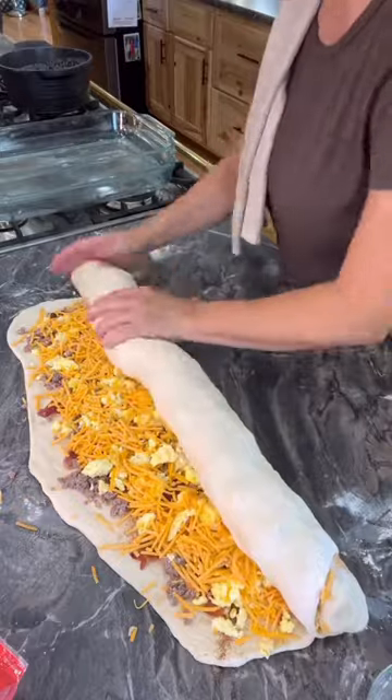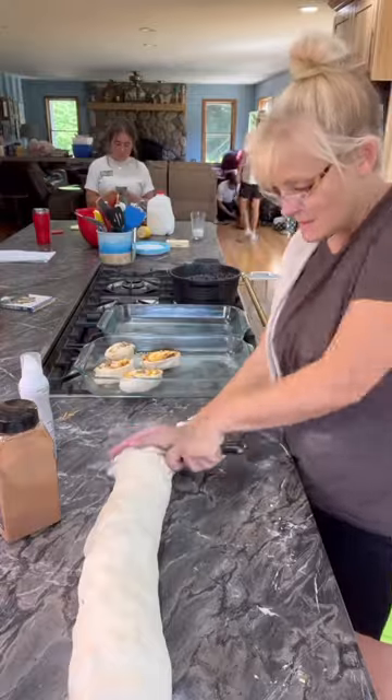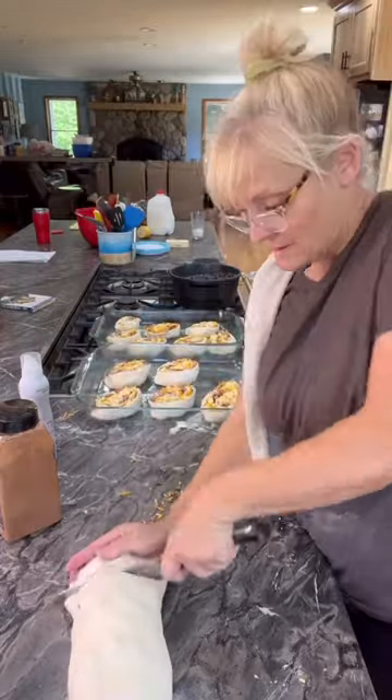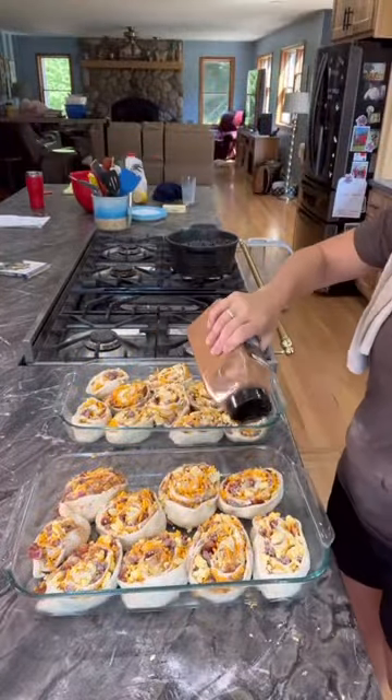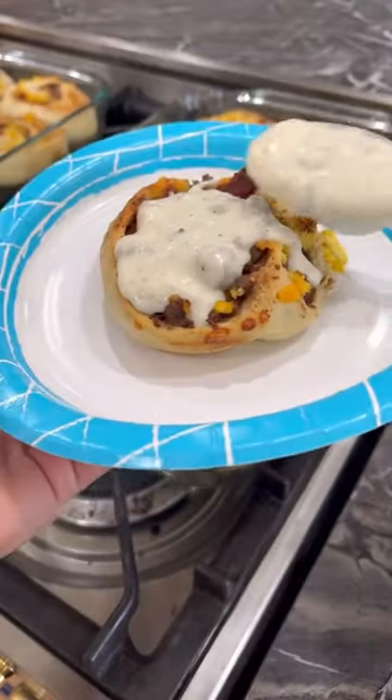Rolled it up tightly, sprayed my casserole dishes so they wouldn't stick, sliced them, and arranged them in my casserole dishes. Then sprinkled them with cinnamon, baked at 375 for about 20 minutes, and served it with my homemade sausage gravy. So good.